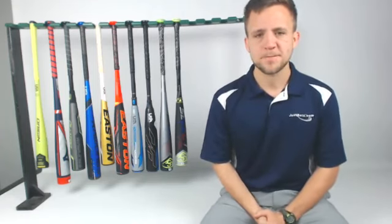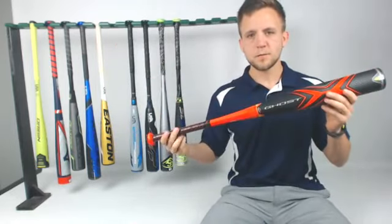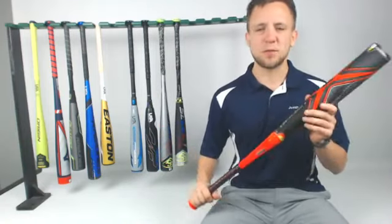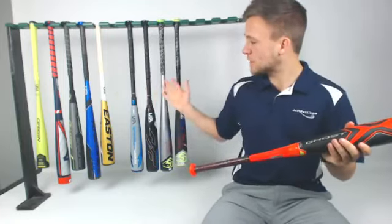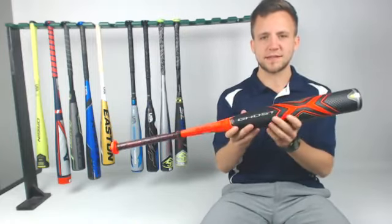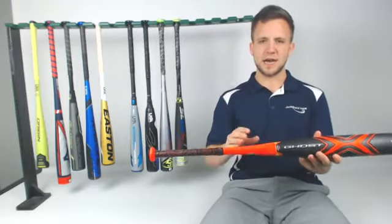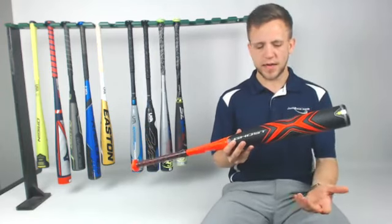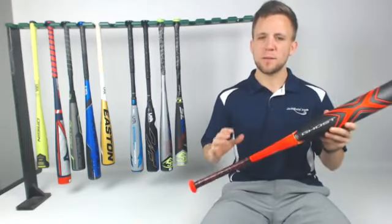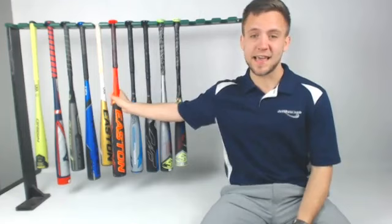Bill wants to know more information on that red Easton Ghost X Evolution up there. We've heard much better things. Last year, Ghost X — people were saying it was stinging a lot, it was heavier than expected. Most bats will be a little bit heavier than listed, that's just the way bats go. But with the Ghost X Evolution, what they've done is extended that profile and the swing weight is more refined now. You're going to want to break it in — composite doesn't work as well in the cold. But most of the feedback from players using it in the cage: they actually really like this model, which was not the case last year with the Ghost.